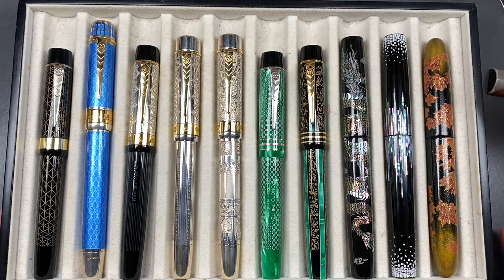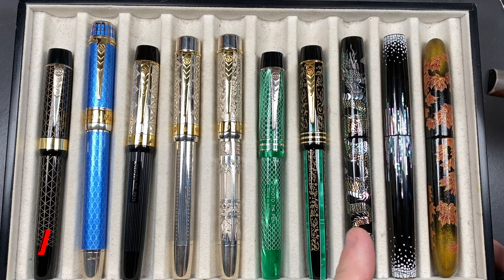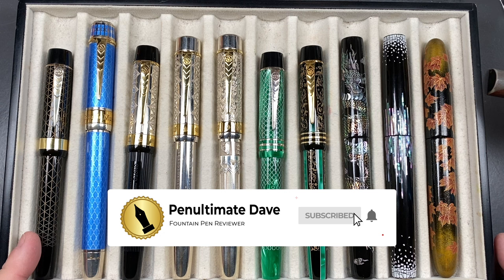Hello and welcome to another pen video from me, Penultimate Dave. I have here another 10 pens currently inked for this week. Let's go through these briefly one by one, in a little bit more detail, and then we'll do a writing sample. From left to right we have the Anoto.